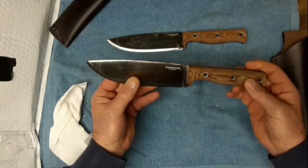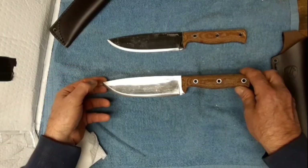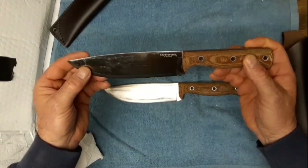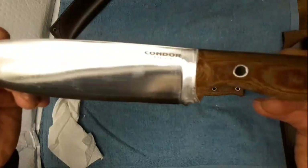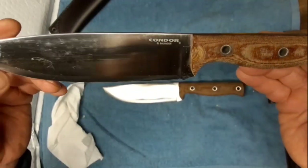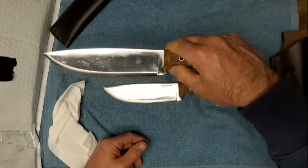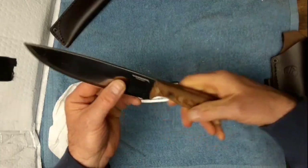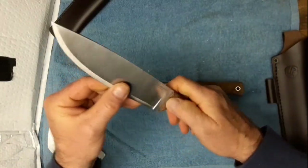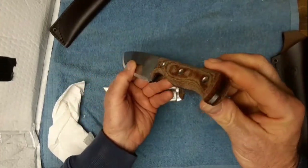I'll sharpen this one up real nice and give it away for my 500 subscription giveaway - draw names out of a hat, something simple. I'll keep the one with the delamination because I don't want to give somebody something that may fail. It doesn't look like it's gone into the steel too far, but I don't want to give something away that might harm or break. These feel really good in the hand - nice swell there, nice thumb cutouts, probably full tang.